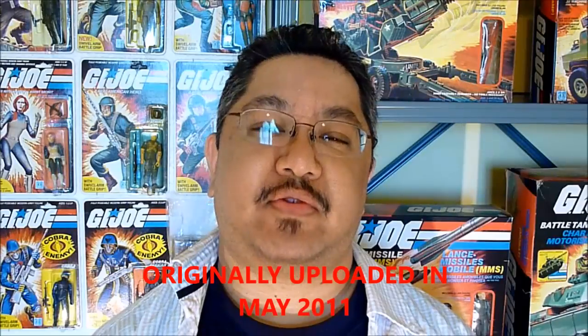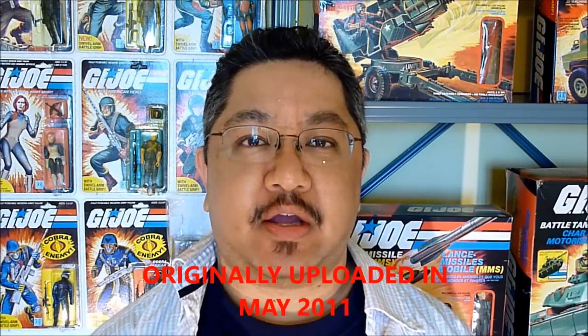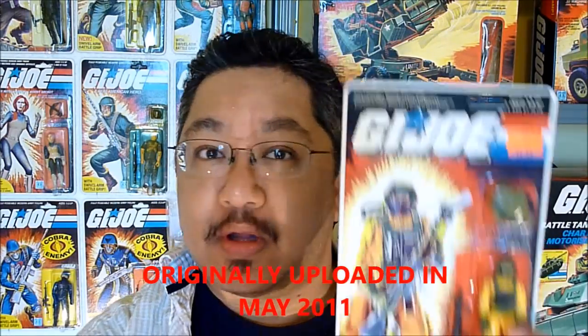Hello everyone, BX257 here again with another vintage G.I. Joe toy review. Today I'll be taking a look at the hostile environment specialist, Airtight.